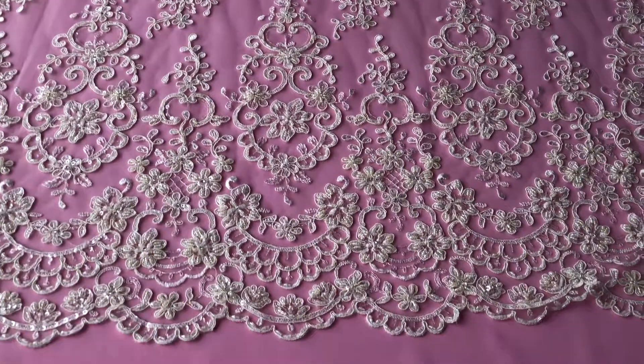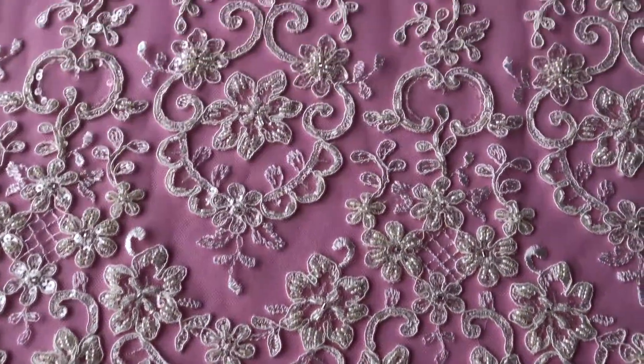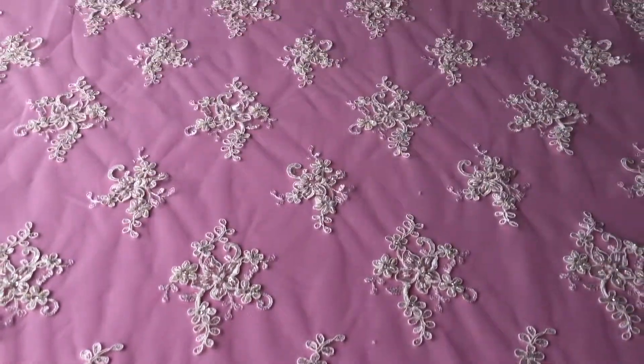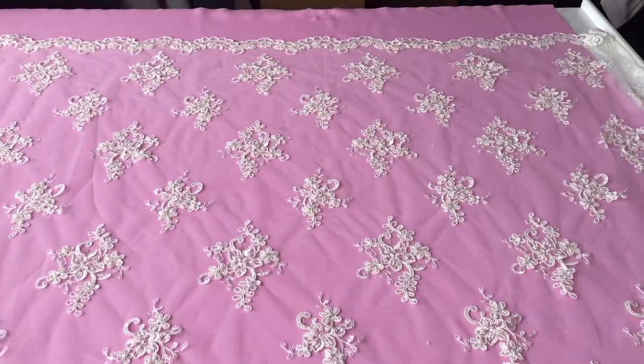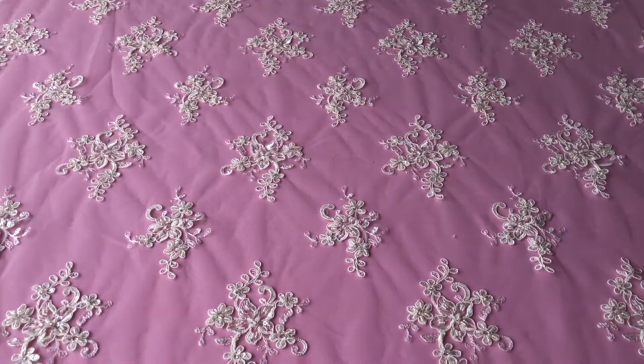On this near side you can see there's a heavily embellished border, whereas on the far side the border is far smaller. Throughout the body the pattern is arranged in appliqués.